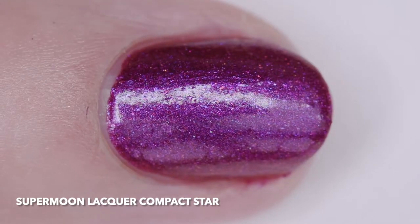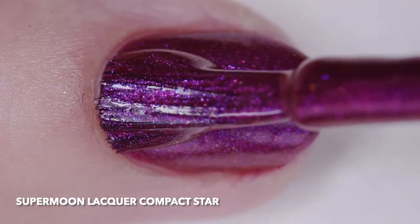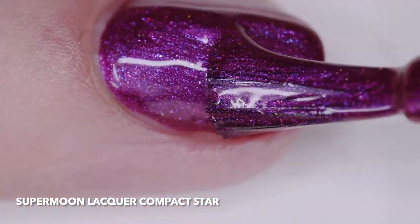The inspiration is the collective term for white dwarfs, neutron stars, and black holes. The price is $11.